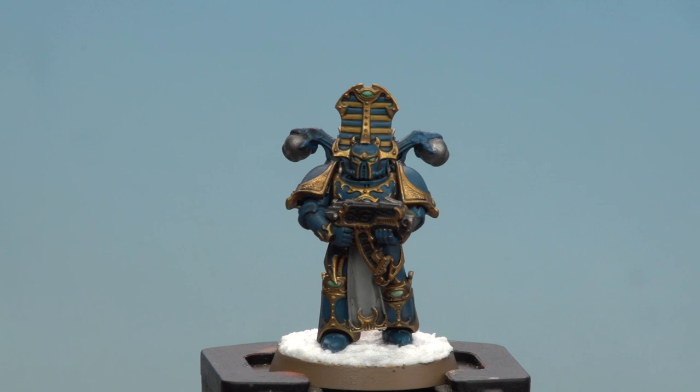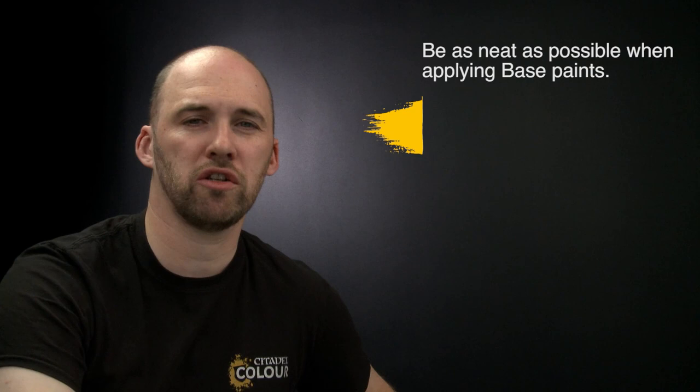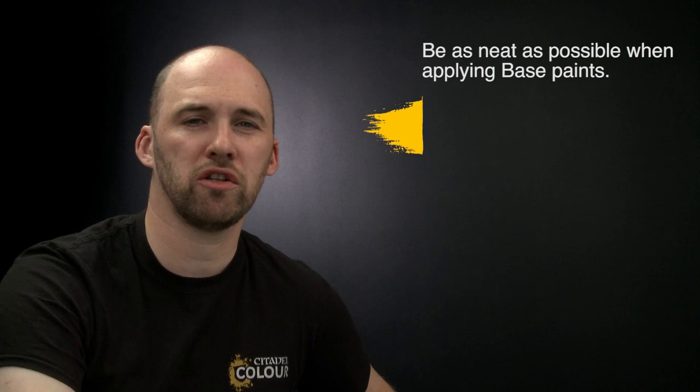There we are — with the texture now dry and the rim of the base painted, our Rubrik Marine is now battle ready. A couple of things to remember when painting this model: firstly, when using base paint, try and be as neat as you can — the neater you are, the better the end result. And when using shades, try not to overload your brush as it can quickly run out of control; if that happens, just use your brush to soak up any excess. Hope you've enjoyed this video and enjoy painting your own battle ready Rubrik Marines — see you again soon!